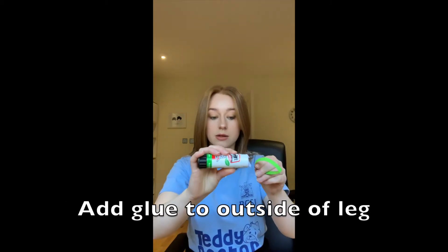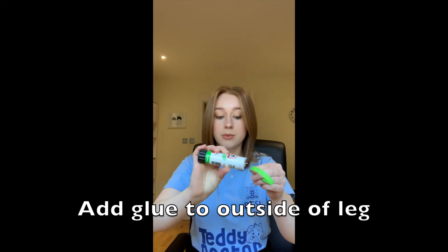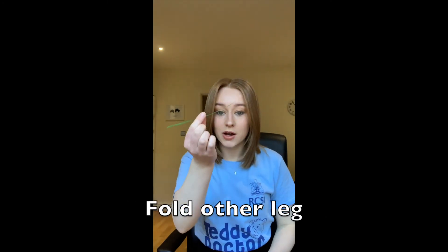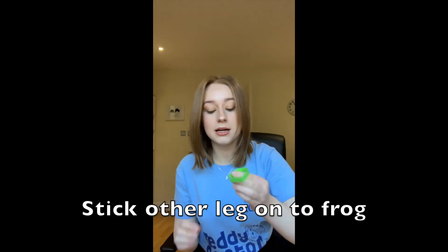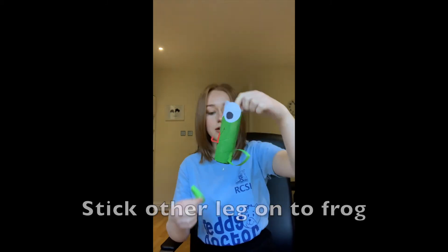We're going to add some more glue on the outside — making sure you put on quite a bit — and now I'm going to stick it on to our frog. Ta-da! Now we're just going to repeat the process with our other green piece of paper, add lots of glue, and stick it on the other side of our frog. Well done everyone — our frog should look something like this. Now all that's left is to give the frog its feet, and we're going to add our glue to the bottom of the piece.